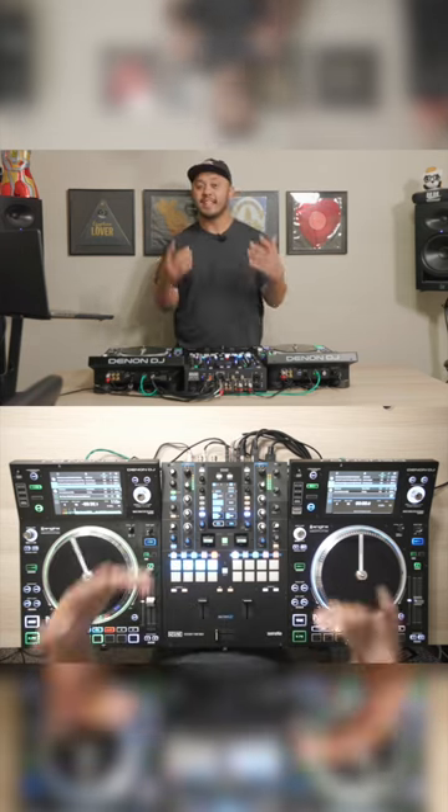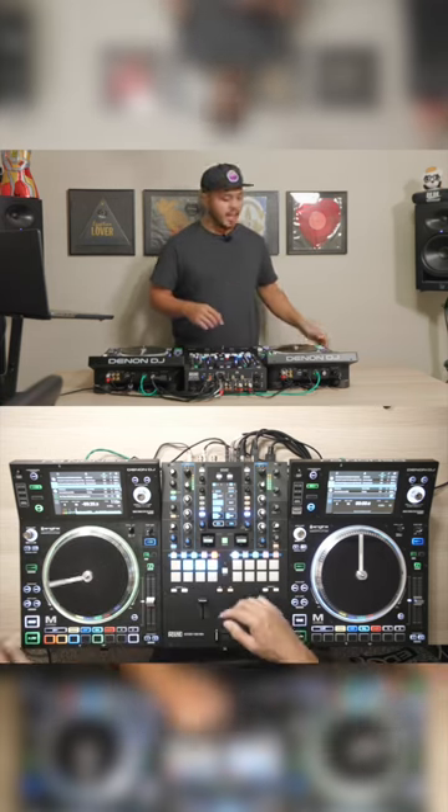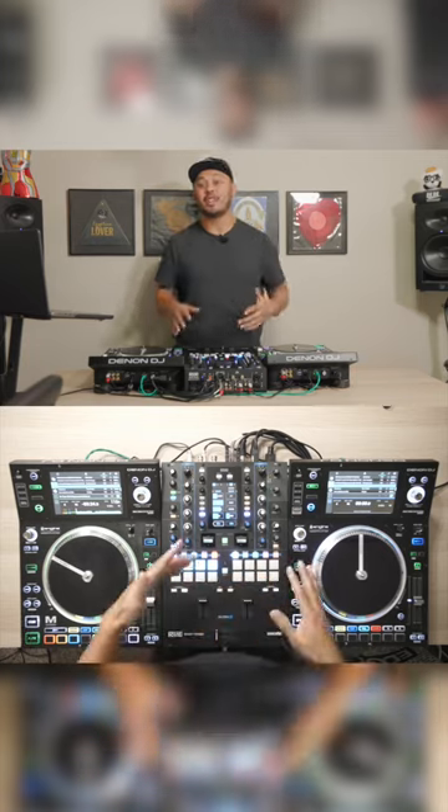Simple as that — instant acapella, instant instrumental, just like that, at the press of a button for any song in our library.